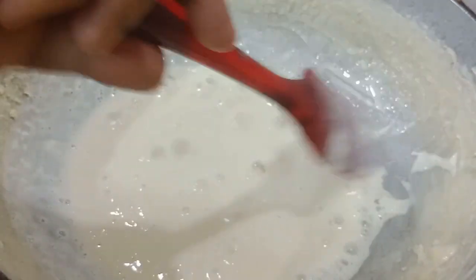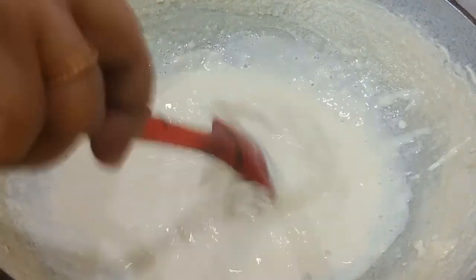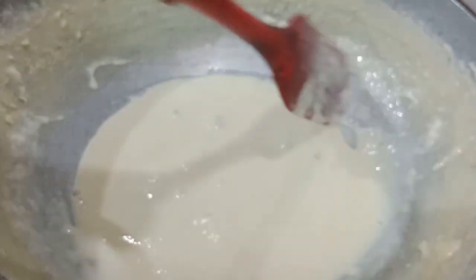I will try to make the brown light. I will try to make the texture and flavor.